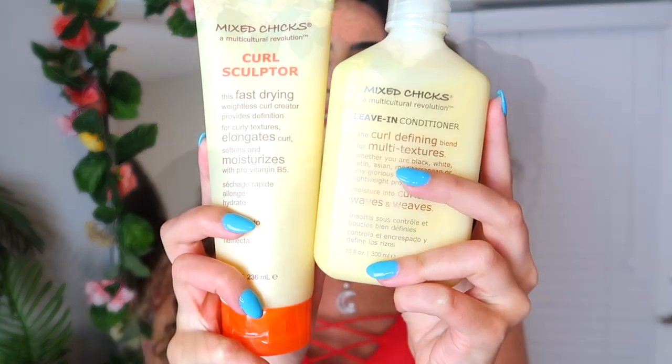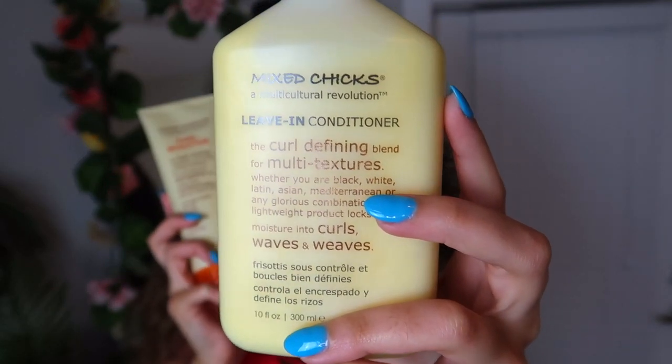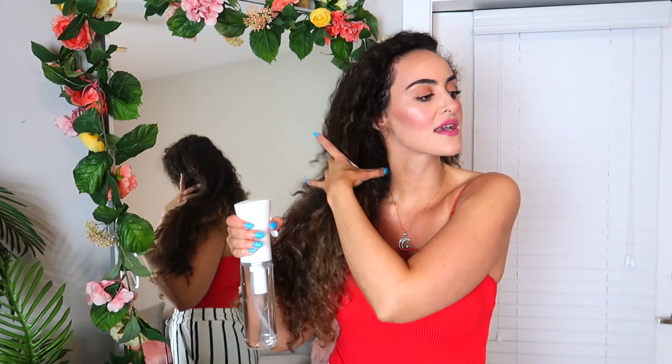This is Mixed Chicks — this is the leave-in conditioner right over here, and this is the curl sculpt. I'm just gonna re-soak my hair; we like to get it nice and soaked.